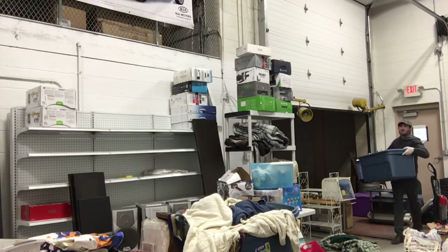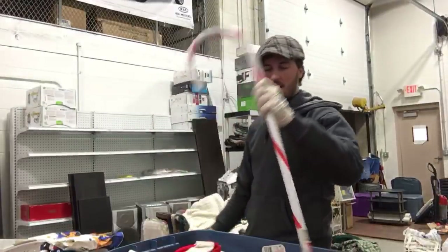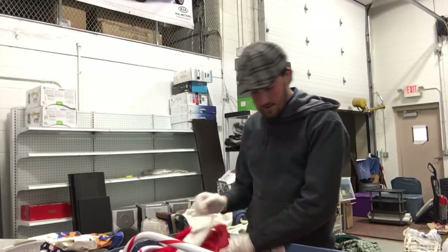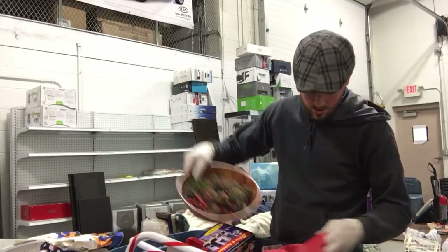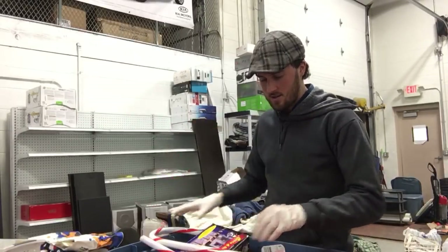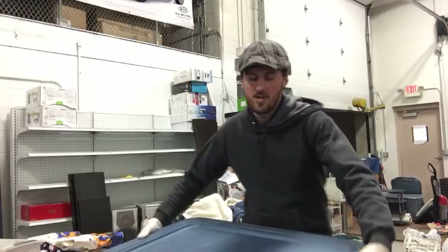I don't expect much from this box because it says Christmas on top of it — and that's exactly what's in it. This is a candy cane that I would eat, size-wise at least. Some Christmas figurines and a bowl of pine cones. So it is what it says on the box — Christmas stuff — but still sellable. I'll probably get piecing it out in the dollar sale ten bucks for all this.